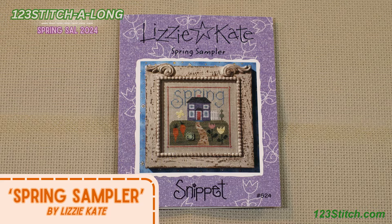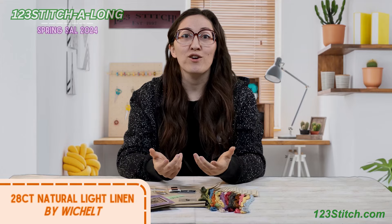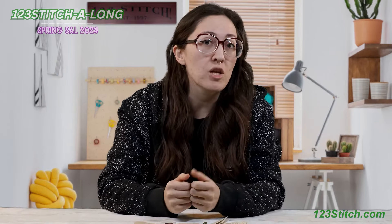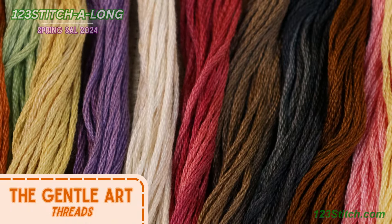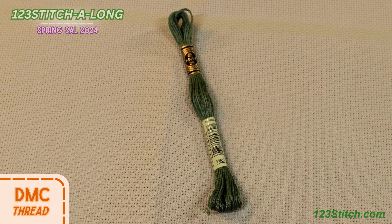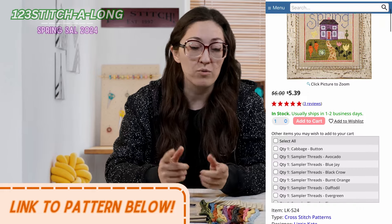This time around we will be stitching up the lovely Spring Sampler by Lizzie Kate. This chart calls for 28 count natural light linen, however, as with the last stitch along, because I'm a little blind I will be using the 14 count natural light aida. We'll also be using the called-for Gentle Arts threads, which are my personal favorite brand, as well as the one called-for DMC. We do have a DMC equivalent listed on our website if you prefer to purchase that instead.